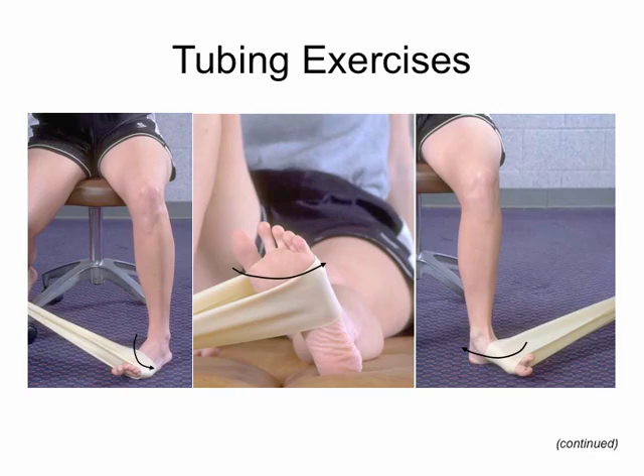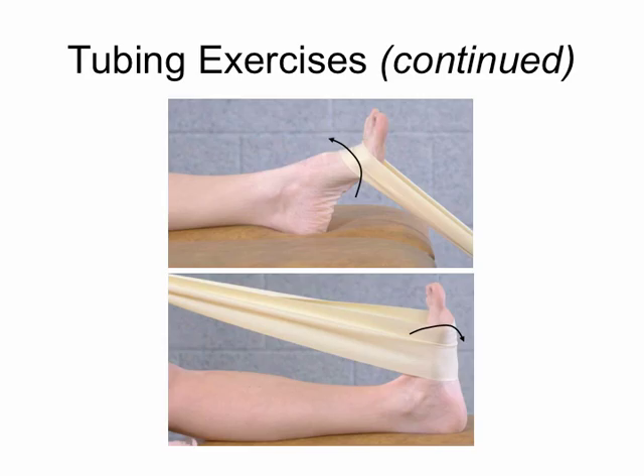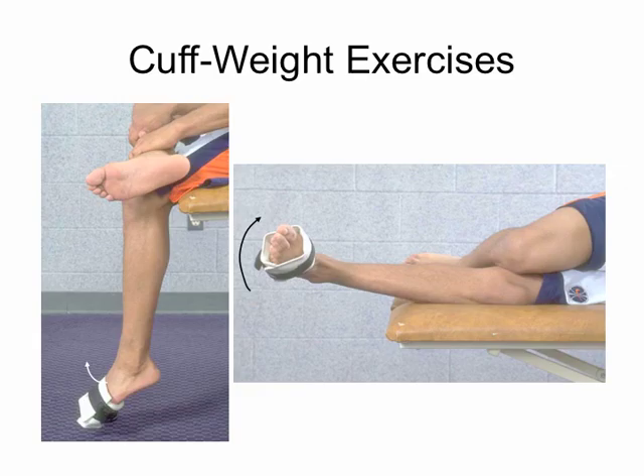For strengthening exercises, tubing is often used. In the first picture she's going into eversion, and the right-hand picture shows inversion. Make sure the person doesn't cheat — if they're laying on the floor with the leg extended they may roll from the hip. It's better to have them seated with the knee bent to control the motion. We can also work dorsiflexion, and the same movements can be done with cuff weights.